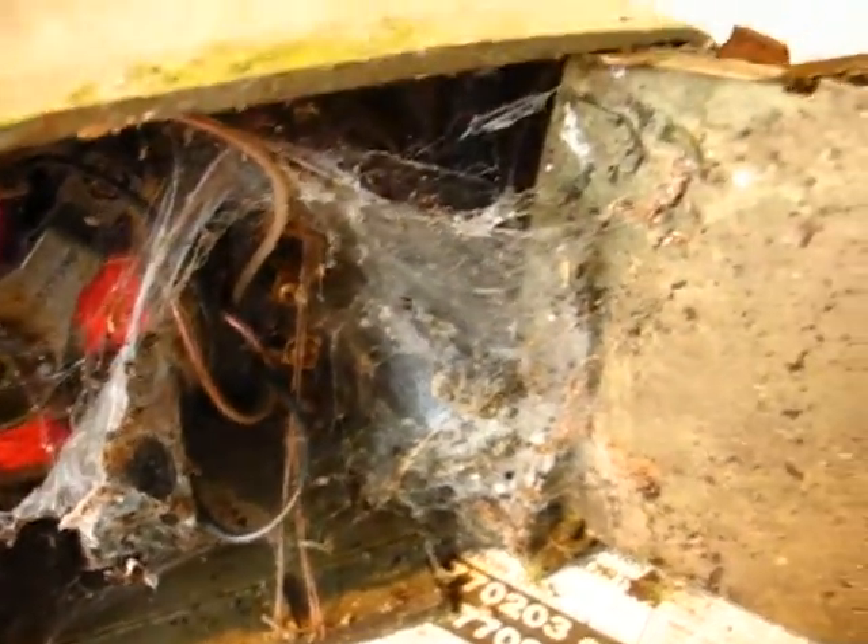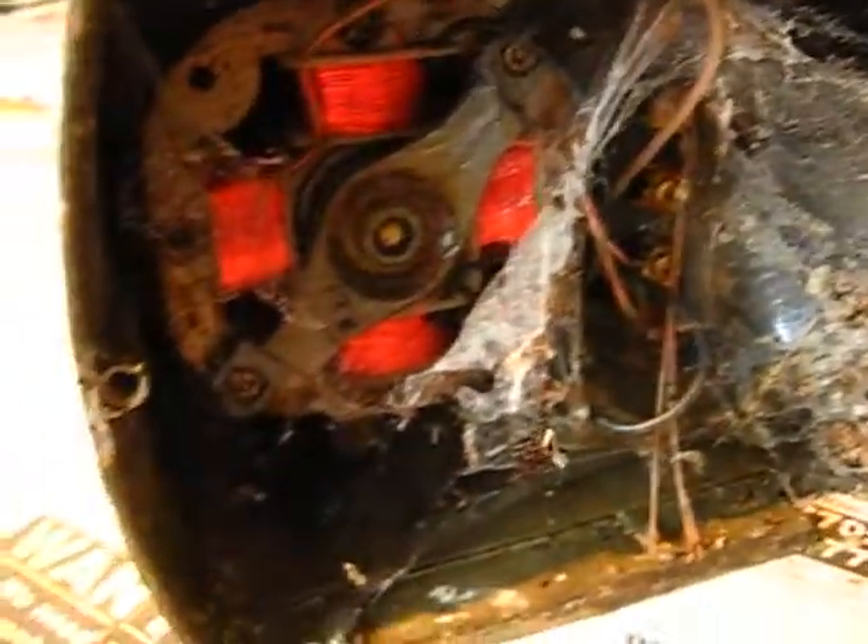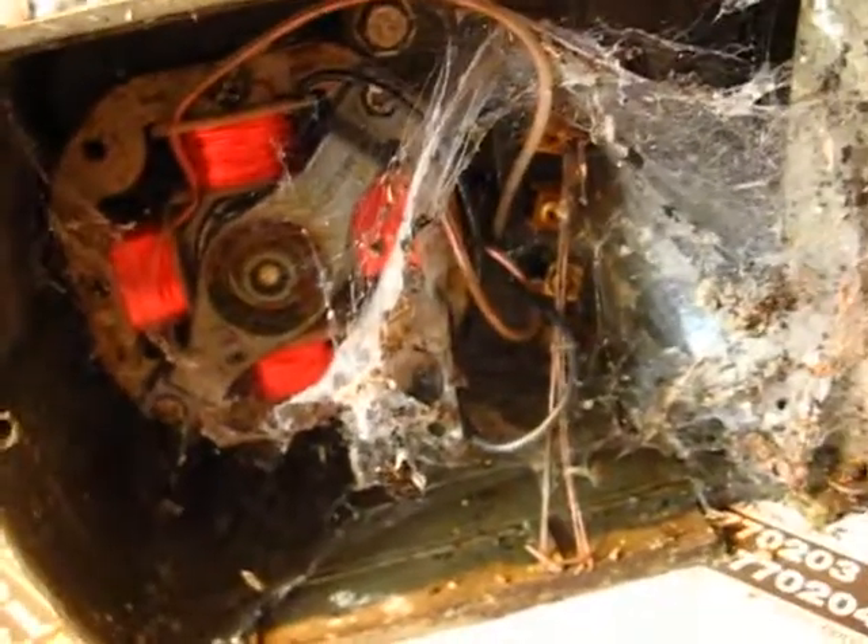I'm renovating an old rotator I got from the junk sale at the club. There it is - you've seen them all before. They're probably quite easy to pick up, but it only cost me probably a couple of pounds. We'll see what we can do.